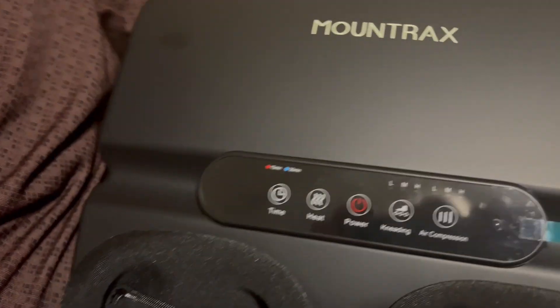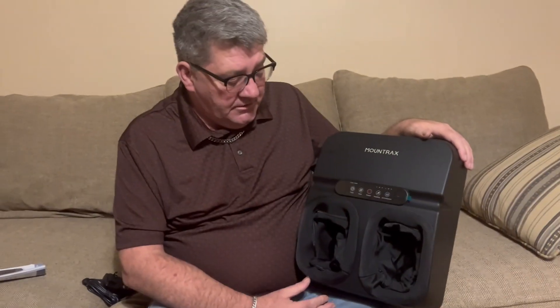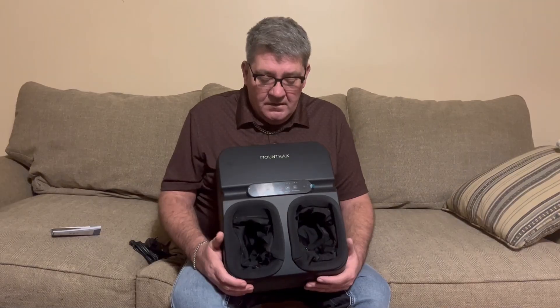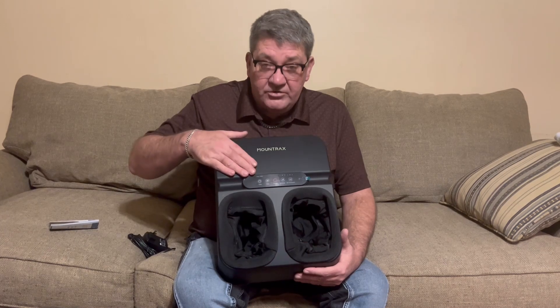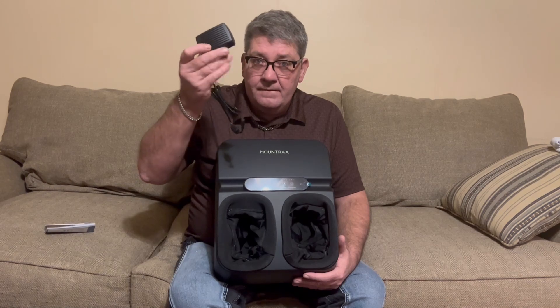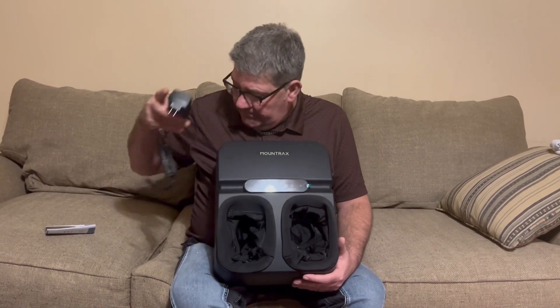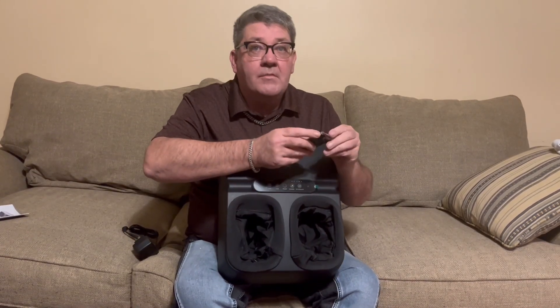I have never ever used a foot massager. I did a little research on this before I agreed to the review — we're trying to get only good products for the channel. This product comes with the massager, which seems very well built, an AC cord, instructions, and one remote.